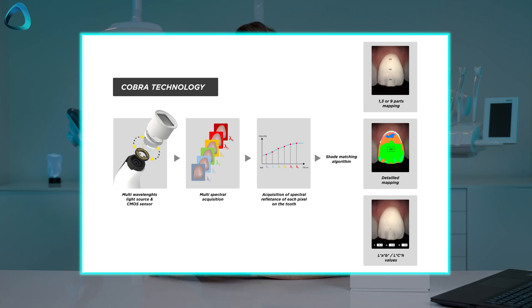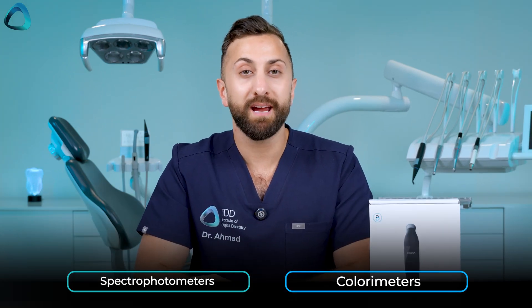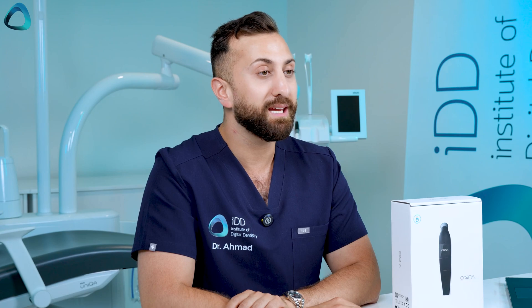A spectrophotometer is a device that measures the exact tooth color by analyzing how light reflects off the tooth surface at different wavelengths. There are two types of shade detection devices: spectrophotometers and colorimeters. Unlike the simpler colorimeters that just measure basic RGB colors, spectrophotometers break down light into its component wavelengths, giving a much more detailed and accurate shade detection, eliminating guesswork and providing consistent, reliable results.